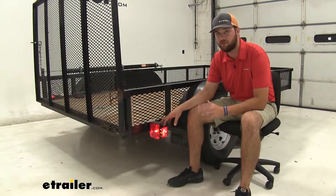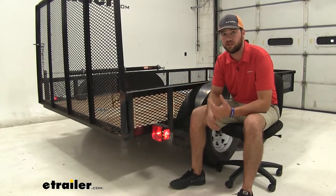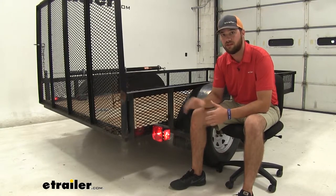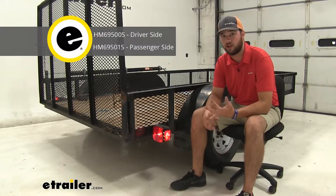These are going to be a fully submergible taillight, so it's going to work great for your landscaping trailers like we have here, or if you have a jet ski trailer or a boat trailer that you need a replacement light for. These lights are going to come in a kit of two if you need two lights, or you can buy just the left or the right.